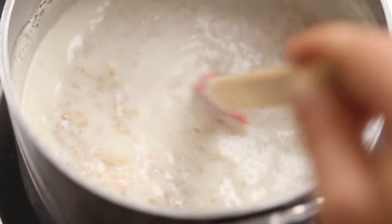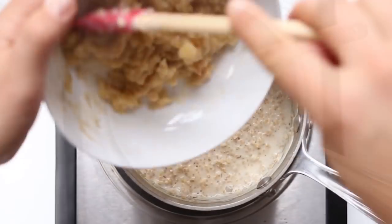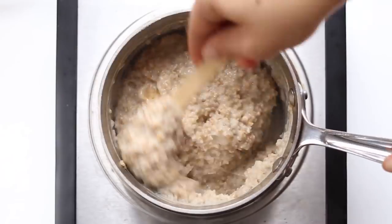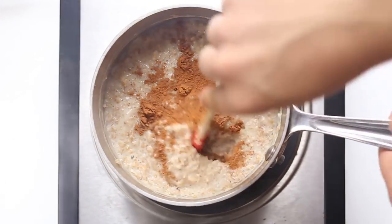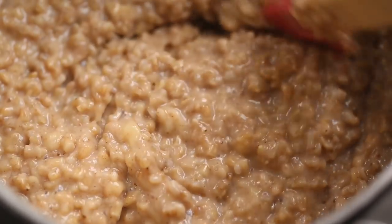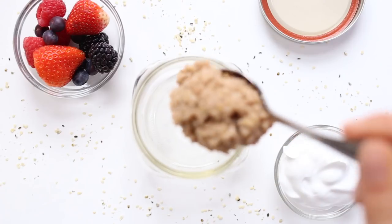While it's simmering, we can mash up a banana — this was a very overripe banana. Mash it up as smooth as possible and transfer it into your oats, then stir it all together. I like to add in a little bit of cinnamon, but you could also add in some vanilla or pumpkin pie spice. Mix that all together to combine and this will be the perfect creamy banana steel-cut oats.